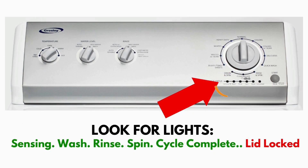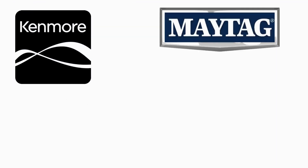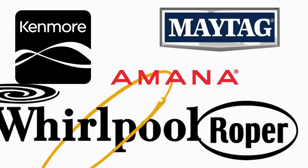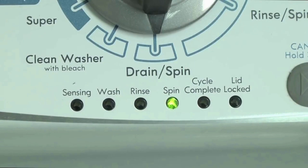This type of washer is called a vertical modular washer, VMW for short, which is the most sold washer in America and is sold by many different brands such as Kenmore, Maytag, Roper, Amana, Whirlpool and many others. The best way to recognize these washers is by the lights on the panel.